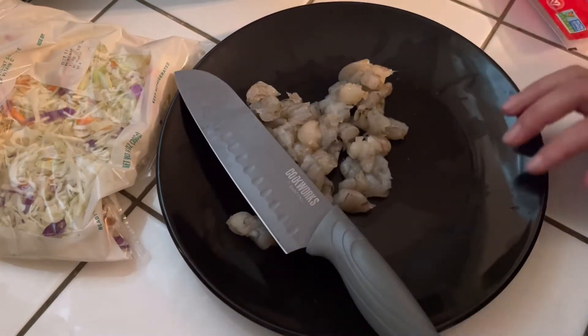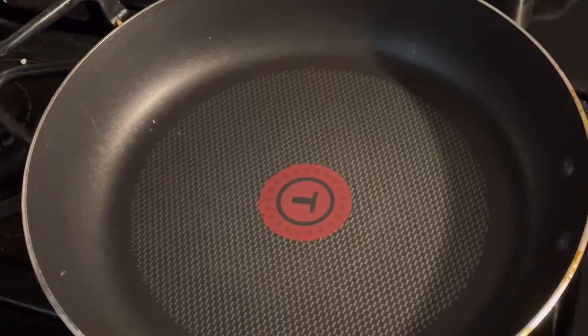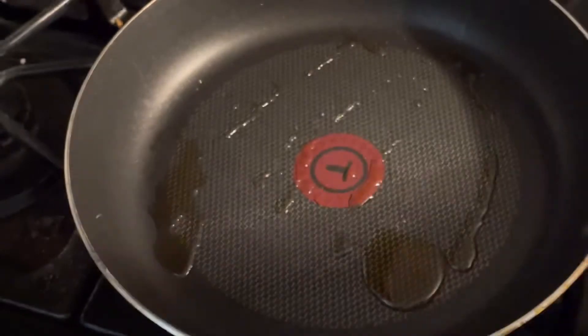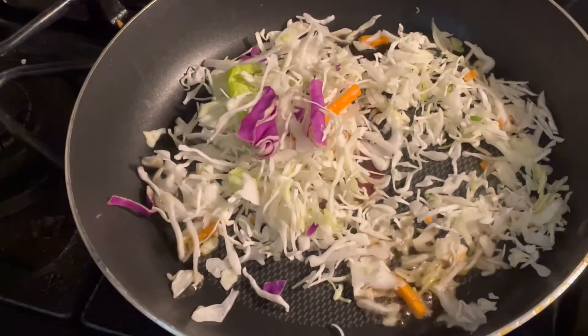We're going to season a little bit — not too much because you don't want it to be too salty. You're going to want a little bit of sesame oil because sesame oil can be a little overpowering, so you don't want to use too much. You're also going to want to use some bean sprouts. If you don't like bean sprouts, you can omit them — they're optional. But because I'm using some for my rice, I'm going to use them for my egg roll as well.